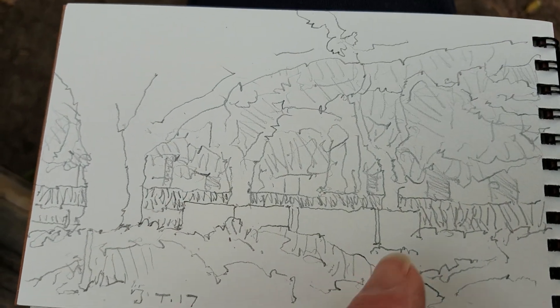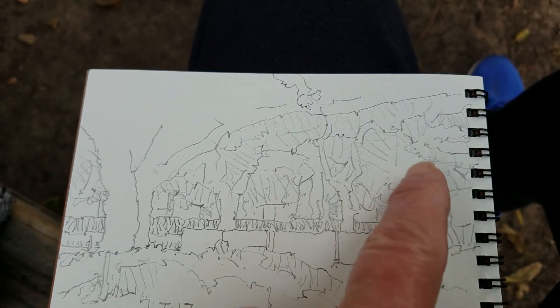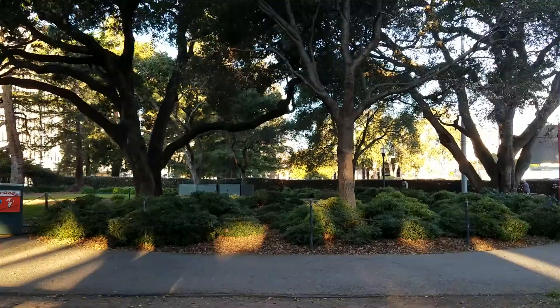And you've got some distance features — pieces of buildings, etc., in the back — and then your tree mass. So we come in; you can see that in the distance.